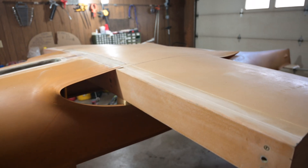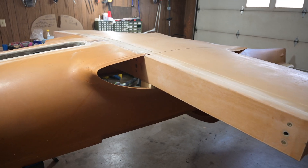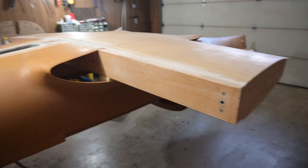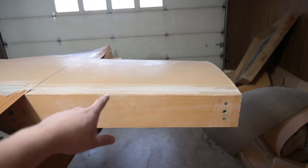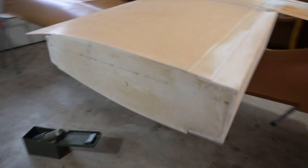I apologize — a lot of this has just been update videos and not actual clips of me doing the work. I've been pretty busy with my actual job that is paying for this, so I haven't had a big chance to do a good job with production. Regardless, I'm at the point where I'm ready to start marking and cutting out the gear doors, and I've got these tips sanded down where they're good on this side as well.